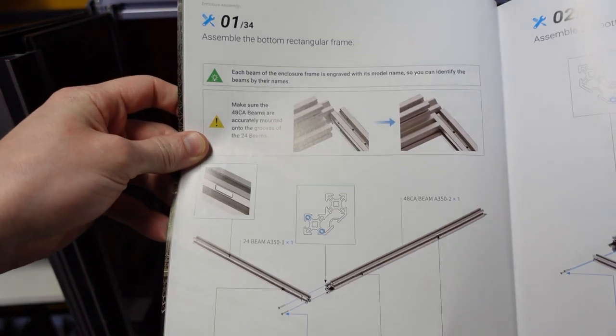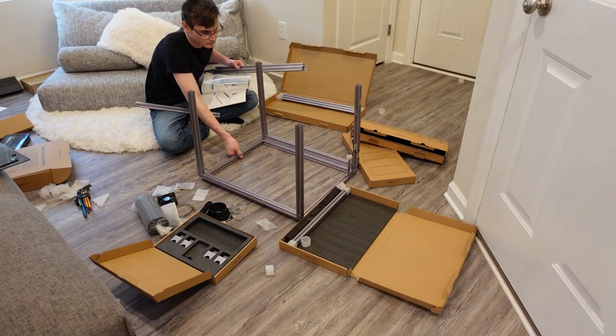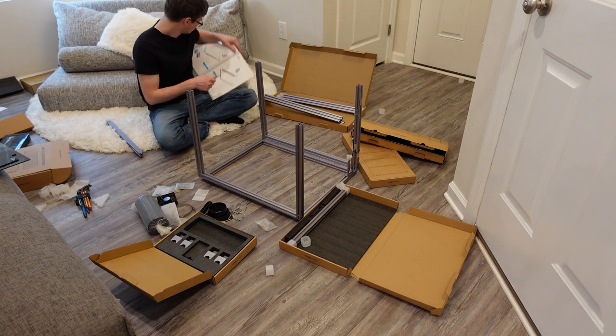On every step of the instruction manual it tells you clearly what components and hardware you'll need. However, I had a very big issue assembling both the printer and the enclosure. I would assemble something and then four or five steps later realize I'd done it wrong and had to start over. For the low price of a thousand dollars, I would expect the whole machine to come assembled — I have multiple printers where you unbox it, stick the hot end on, screw a bolt down, and you're ready to print within five minutes.